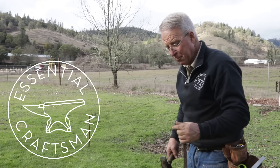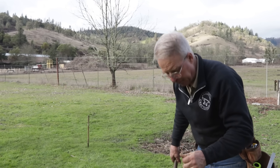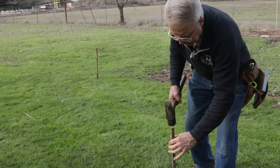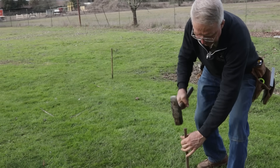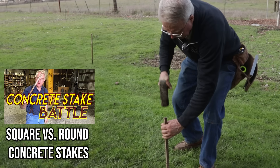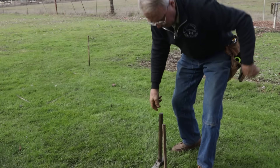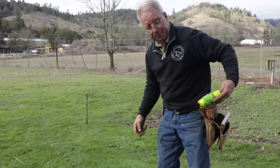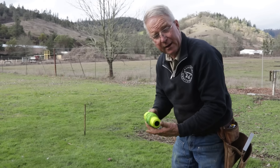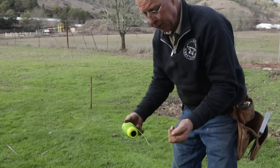First rule is to make your baseline longer than you're going to need it to be when you're done. So pick a point, make the stake plumb, drive it down — hit a tree root — and then tie a string on, a mason's line, either twisted or braided, and use a lark's foot.